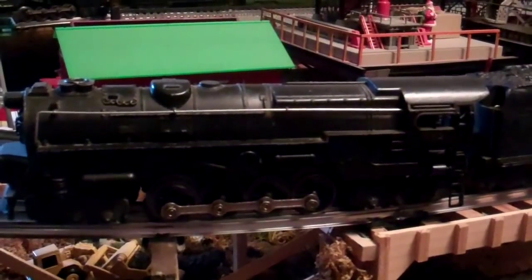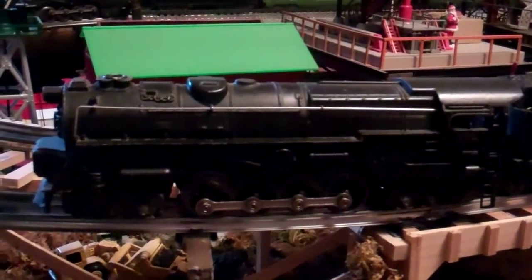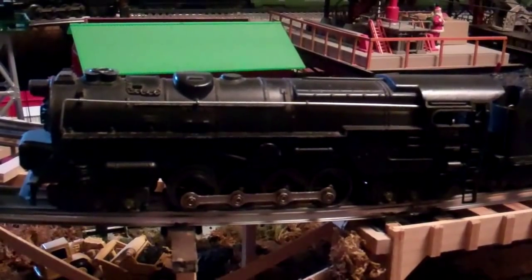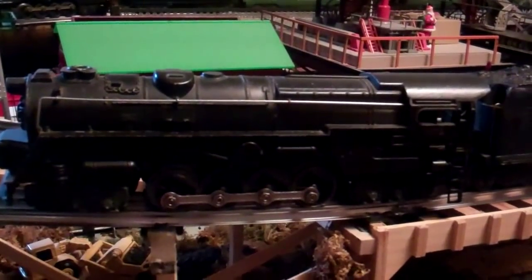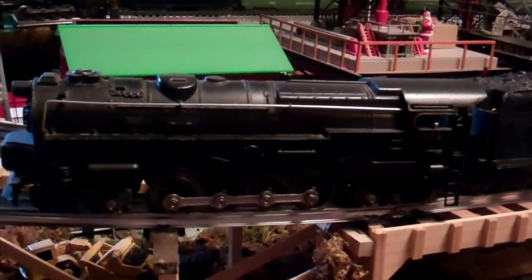This is a smoke bulb version that has not been converted. One interesting thing about that bulb — it's the same as the 1156 automotive bulb, save for the dimple they put in it. So if you ever want one just to work as a light and not necessarily smoke, you can go to your local auto parts store and buy an 1156 automotive bulb.